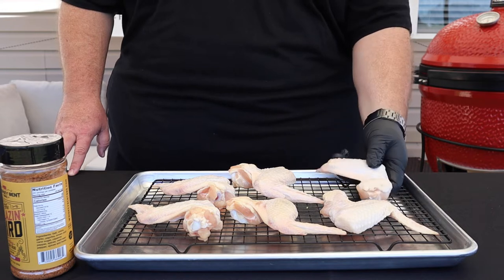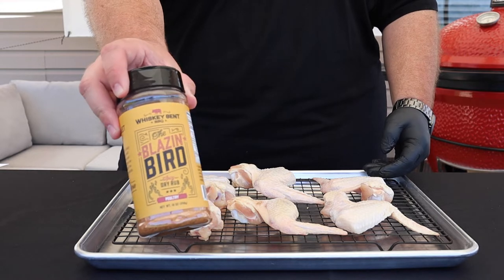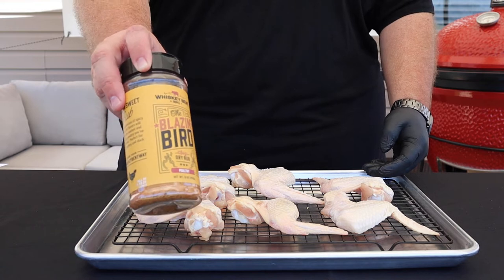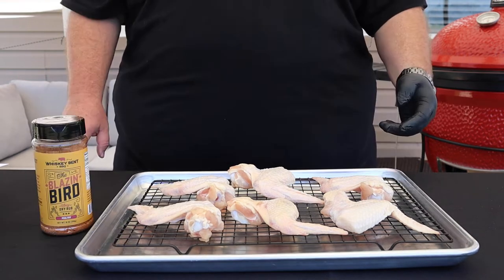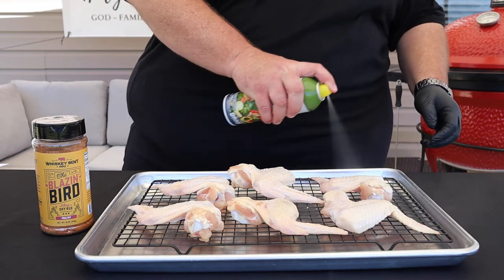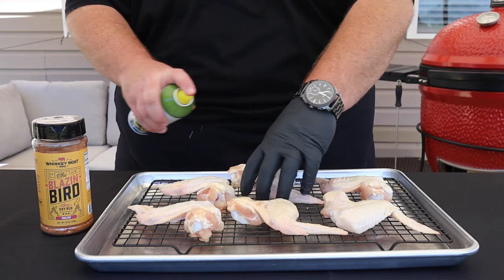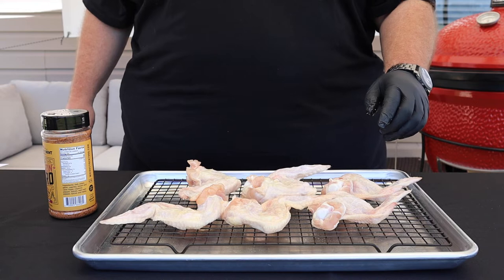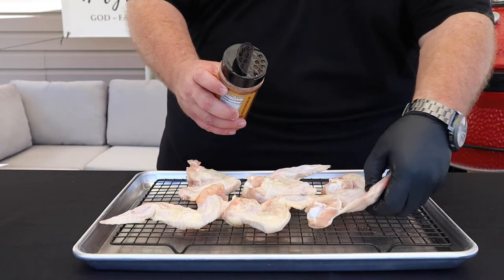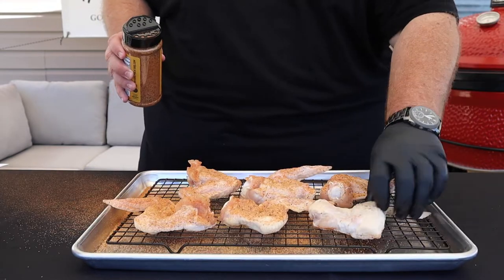Today I'm going to be seasoning these wings with Whiskey Bent Blazing Bird rub. It's a really good rub with a nice balance between heat and sweet, and I think it's going to go perfect on these wings. First I want to spray these wings with a little bit of cooking spray — that'll help the skin brown up a little bit and help our seasoning stick. Now we've got the wings sprayed down, let's go ahead and season these things. I like to flip them over and season the back side first, then flip them over and do the other side.